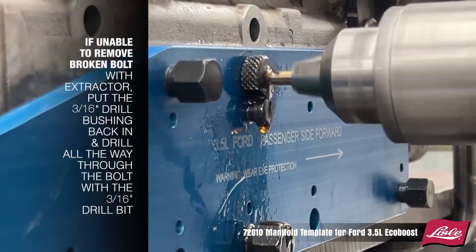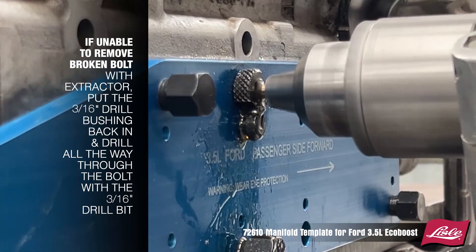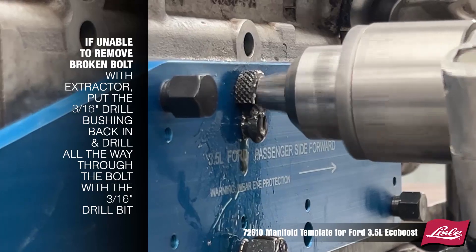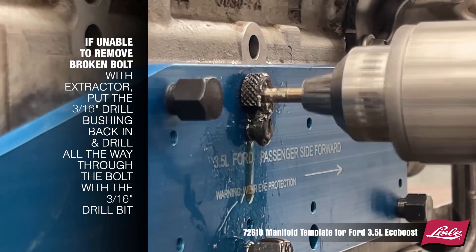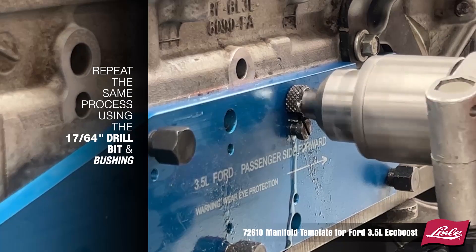If you're unable to remove the broken bolt with the extractor, put the 3/16ths drill bushing back in and drill all the way through the bolt with the 3/16ths drill bit. Then repeat the same process using the 17/64ths bit and bushing.